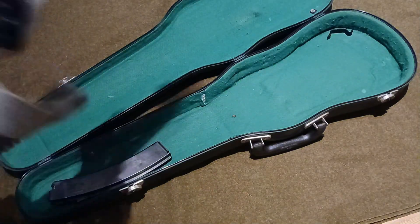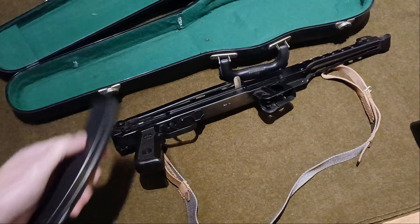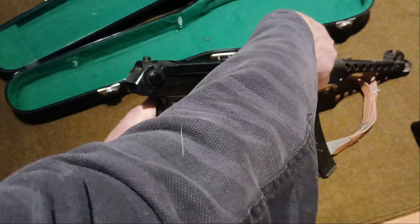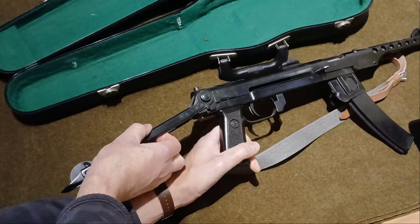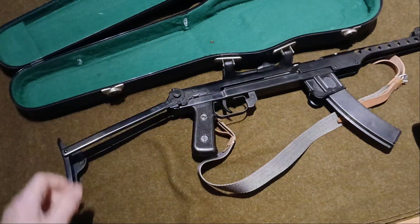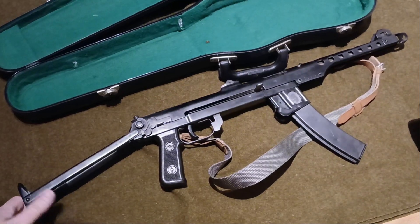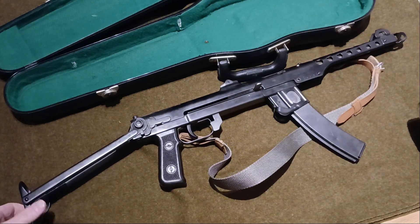These little guns — if you're into your deactivates — they're cheap as chips and they're pretty cool. Check out any videos you can on the history of these guns, because it is really interesting. And get yourself one deactivated, obviously, unless you're in a country where you're allowed one, in which case you are so lucky and I wish I lived there.